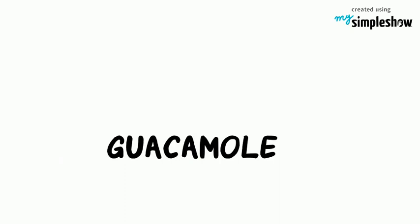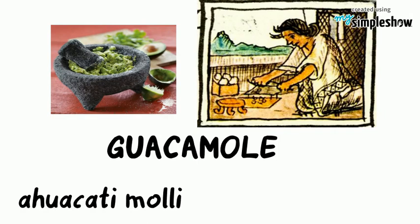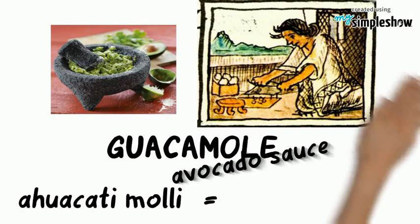Guacamole was first made by the Aztecs. The name comes from two Aztec Nahuatl words, 'Ahuacatl Molli,' which means avocado sauce. Despite its origins in Latin America, guacamole has been assimilated into the American diet.